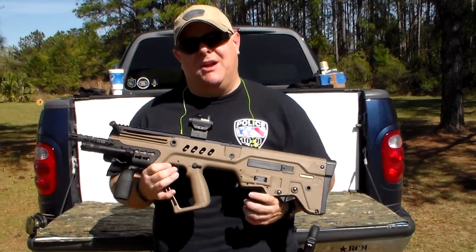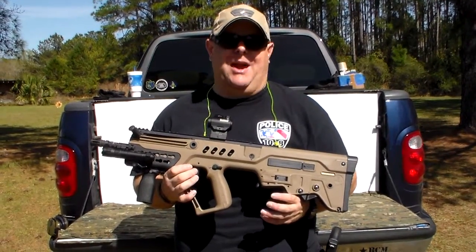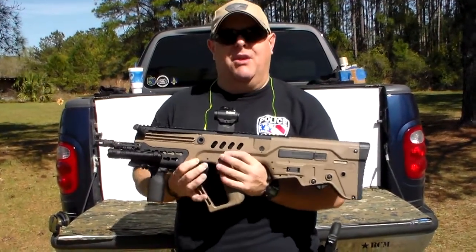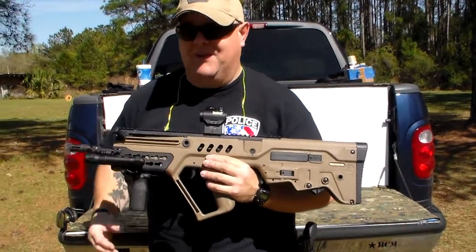I'm just going to go over some modifications that I made real quick, because I can't buy anything without throwing a bunch of stuff on it — that's just not the Bosco way, or the PPR: Properly Pimp Rifle. You've got to put stuff on it.